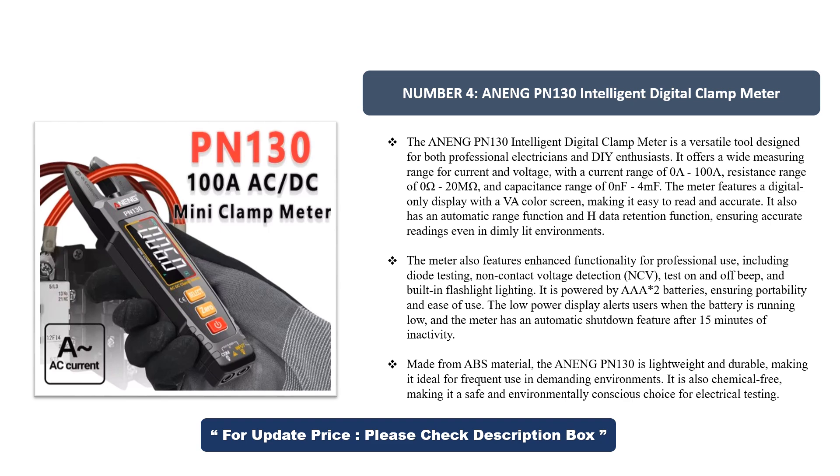It is powered by AAA batteries, ensuring portability and ease of use. The low-power display alerts users when the battery is running low, and the meter has an automatic shutdown feature after 15 minutes of inactivity. Made from ABS material, the Aning PN-130 is lightweight, durable, and chemical-free, making it a safe and environmentally conscious choice for electrical testing.